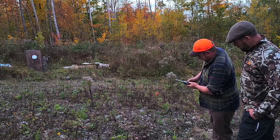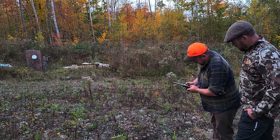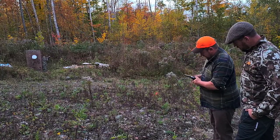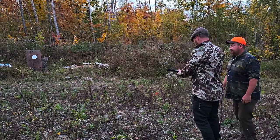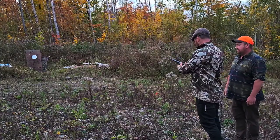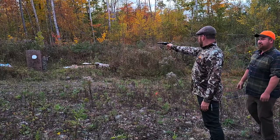Now they're all on there — I'll push them down a little bit, keeping it pointed downrange. Don't have my finger in front of the chamber while doing this just in case. I'm setting them in, then rotating it over to set it down on the empty chamber. Go up to the firing line, straighten off the trigger, pull the hammer back, and you're ready to fire.